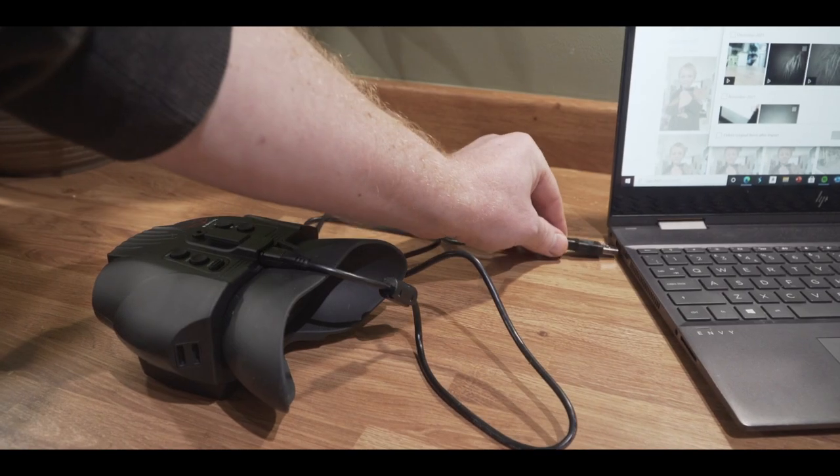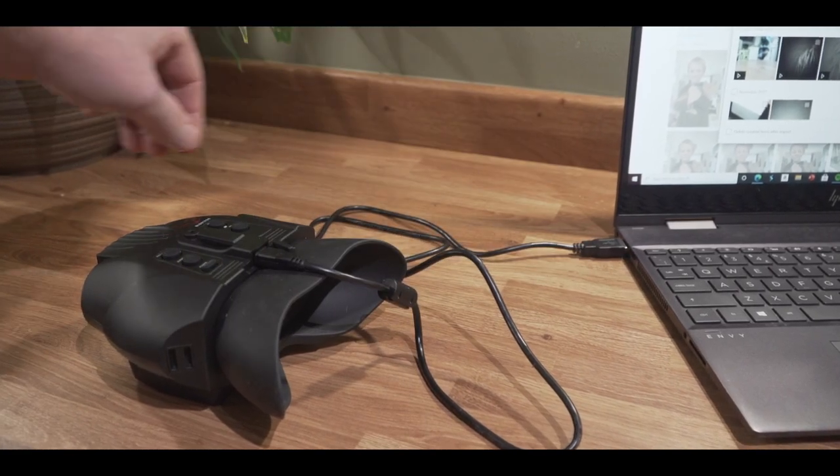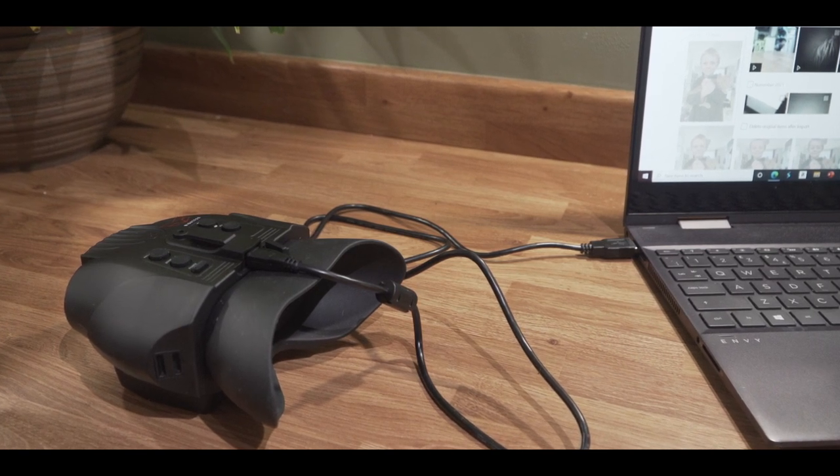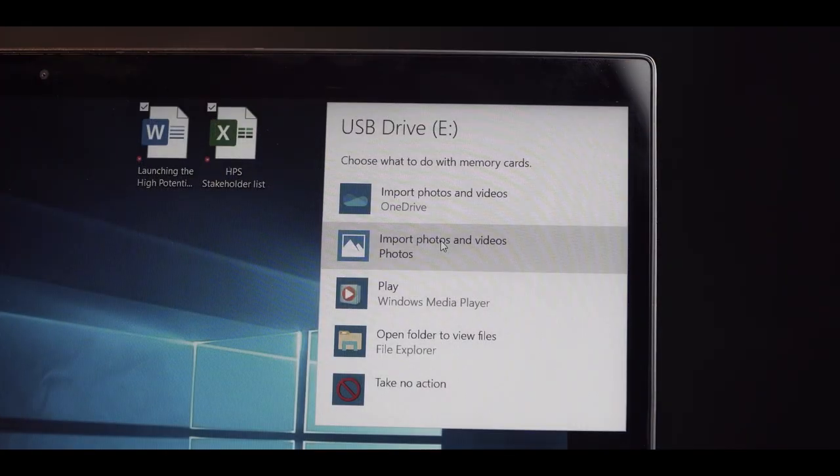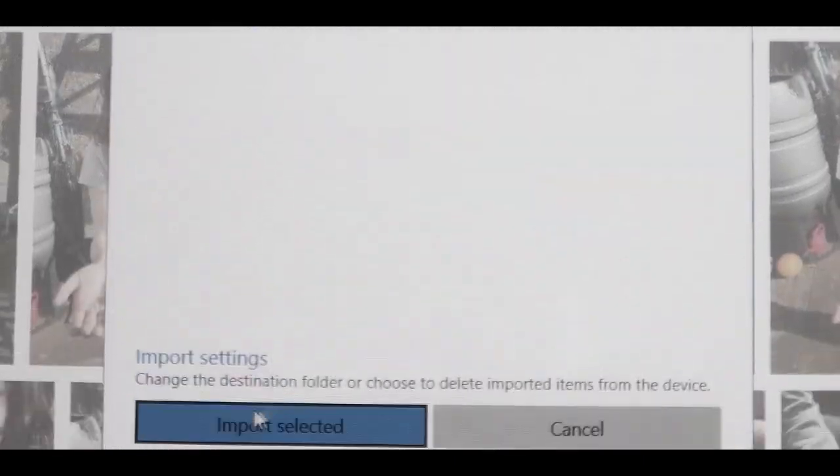To download your footage onto a computer, use your micro USB cable provided. With the Nightfox turned off, connect the cable to your computer. In Windows, navigate to your file explorer — your videos will appear in a folder for you to import.